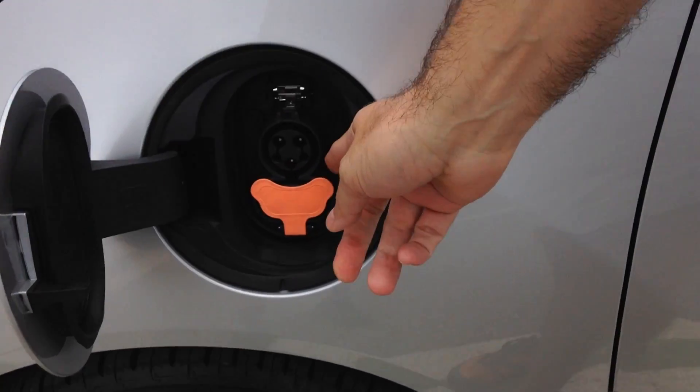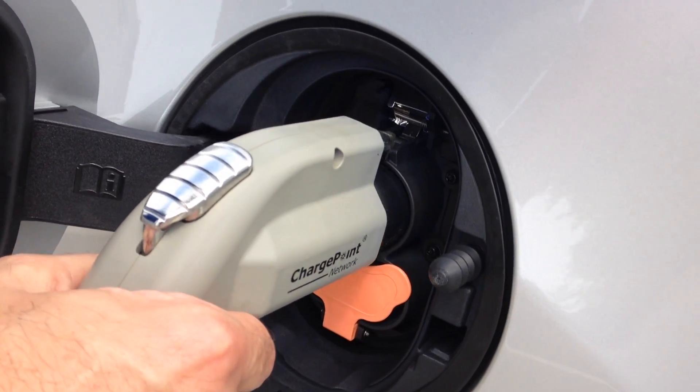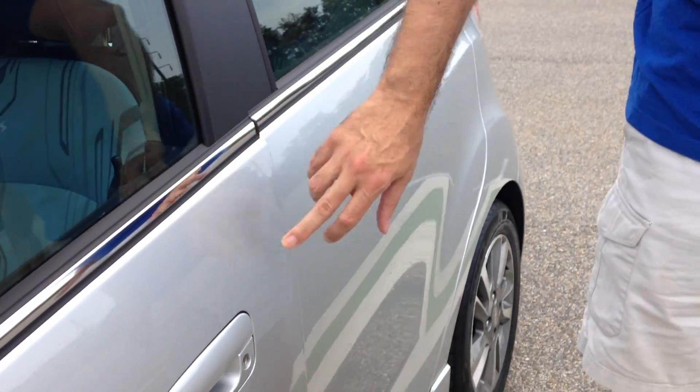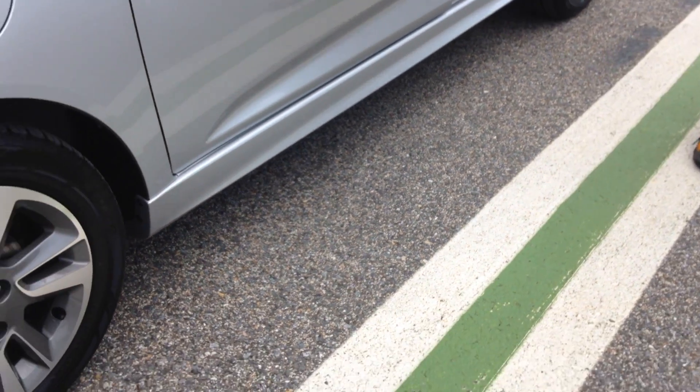And then you have to add on the fast charging feature, which I have here. When I was at the dealer I was looking at the regular Spark and this Spark, and what some of the differences are — what I noticed was the chrome trim, and then this bottom piece here is different, and the wheels are different.